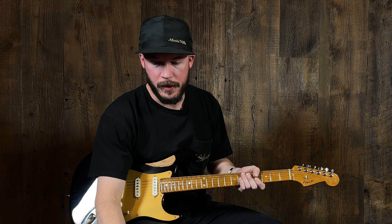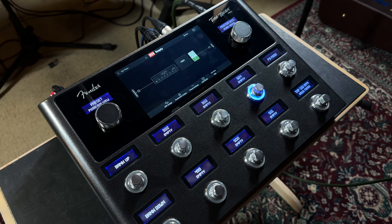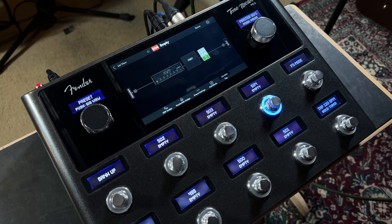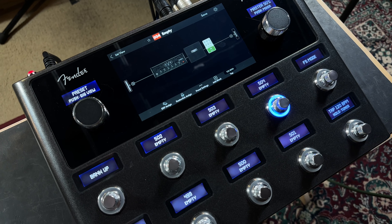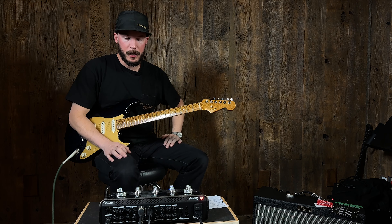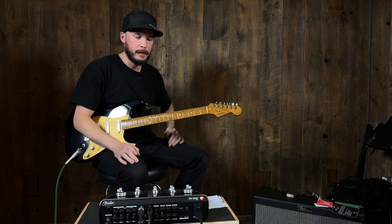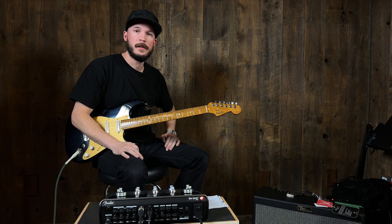Hey everyone on the internet, Freddy here. Today at MusicVilla we got our hands on the new Fender Tone Master Pro. Basically what this thing is, it's Fender's shot at something like the Helix — it's pretty much a big fancy modeler. Today I want to go through a few presets, show you how to build a preset, and see what kind of tones we can get out of this. Let's get to it.